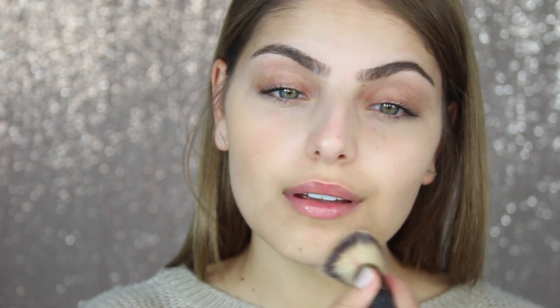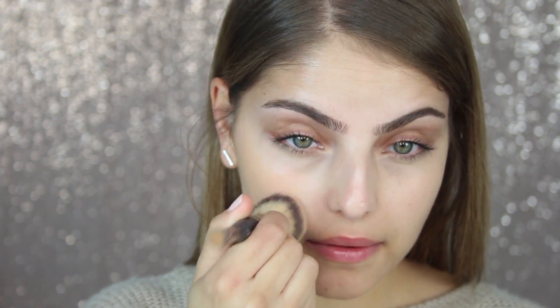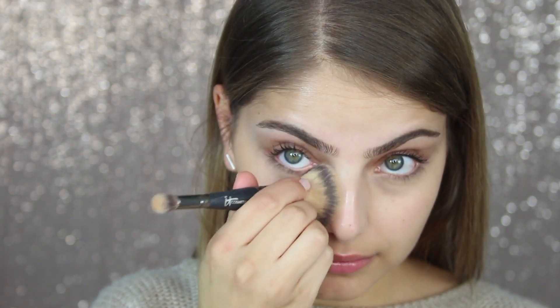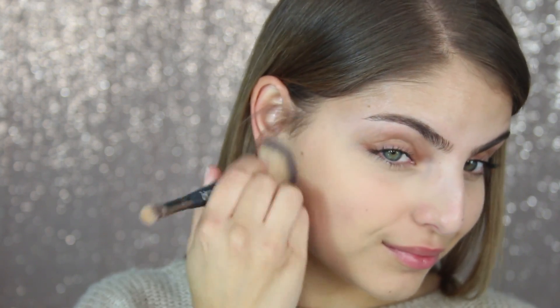I also took a damp beauty blender to help push that in, and I applied some on my nose as well because I had a lot of redness. I've taken my Make Up For Ever Pro Finish powder onto an e-cosmetics brush and applied this all over my face. I also used that to set my under eyes. This is just going to slightly cover any redness or imperfections on your skin — if you have quite a few breakouts this probably won't cover it, but it's a really nice layer just to freshen up your skin a little bit.